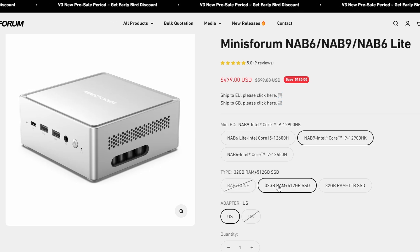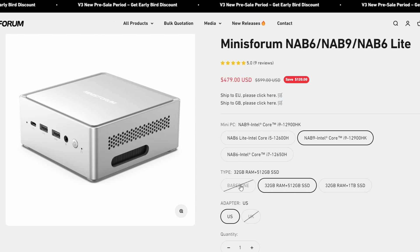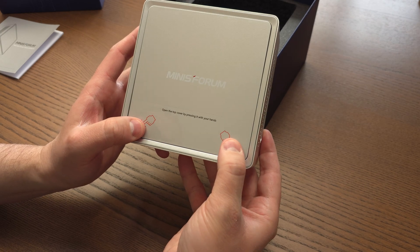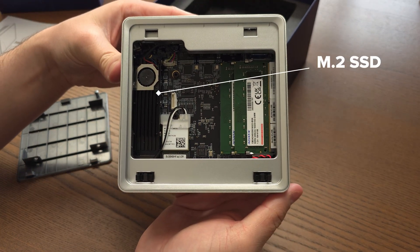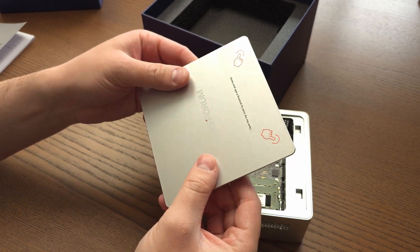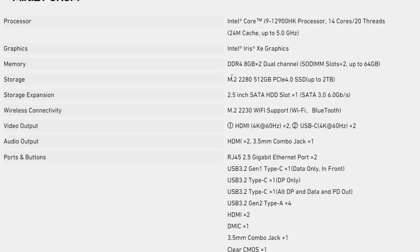Options-wise, they sell this bare bones or with 32 gigabytes of RAM like the model I have here. Mine came with one terabyte of storage, but there's also a 512 gigabyte option, or you can use your own — they're just standard M.2 2280 drives. There's also a 2.5-inch SATA hard drive slot. The RAM is super easy to access — just push down on the top of the mini PC and you have instant access to everything. The M.2 SSD is right there too, and you can mount the 2.5-inch SATA drive right on the cover by screwing it in.